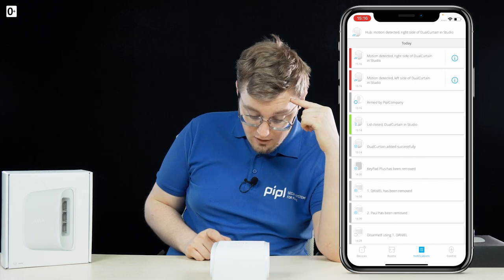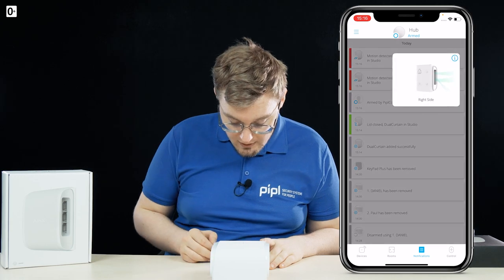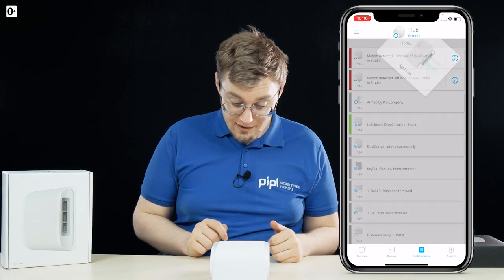Now let's go for the right side — there it is. The nice thing is it shows you the time, shows you which side and when, and you even get the icon here. That covers the live demo.